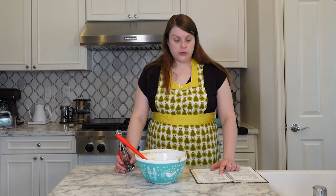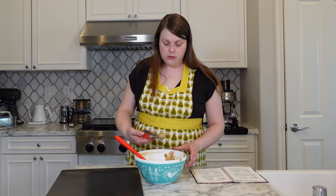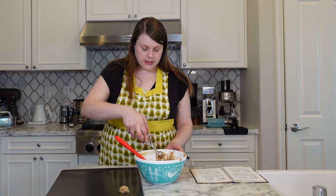Drop rounded teaspoonfuls on an un-greased cookie sheet. Bake at 350 for 15 minutes. They're so loose — I guess it's not so bad. The scoops are very small. All right, in the oven for 15 minutes.